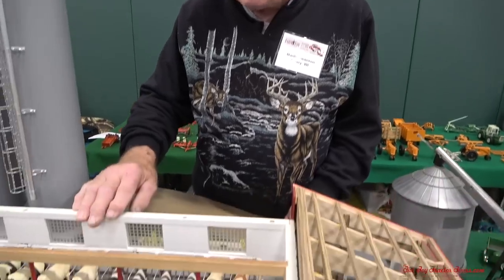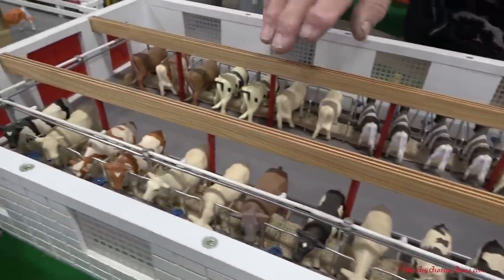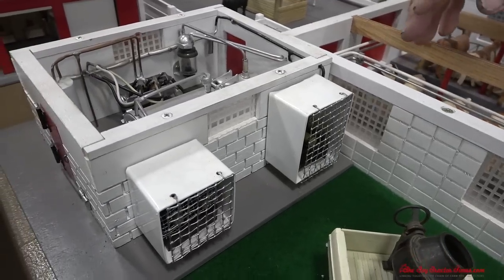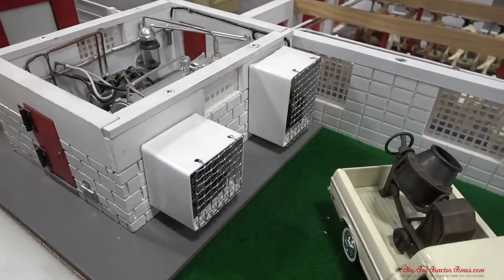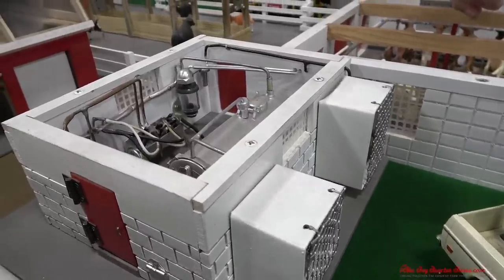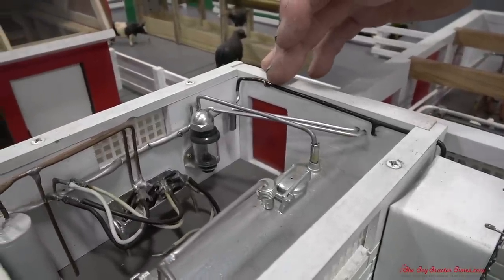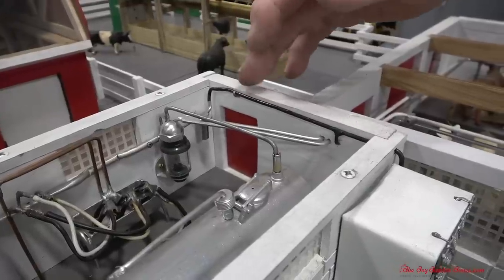This farm is in one thirty-second scale. The dairy barn here has a pipeline. The milk goes through the pipeline from the cow into the pipeline into the milk tank. Much of this is made from odds-and-ends, scrap, junk, whatever you might call it. The receiver jar here in the milk house is made from a Coleman lantern keychain.